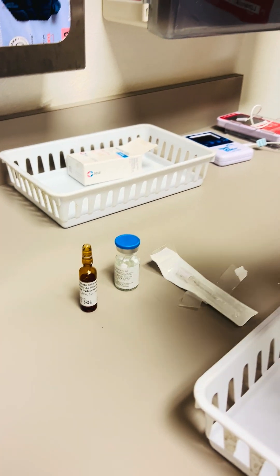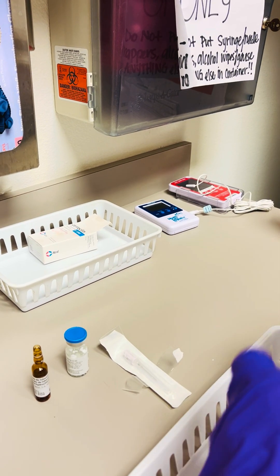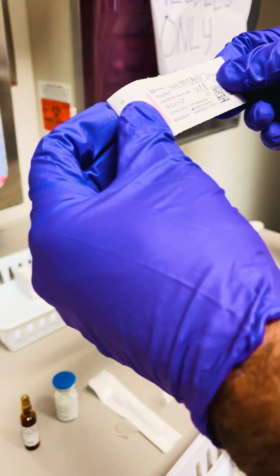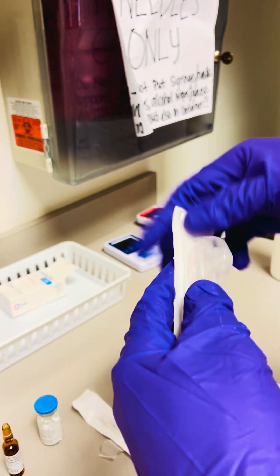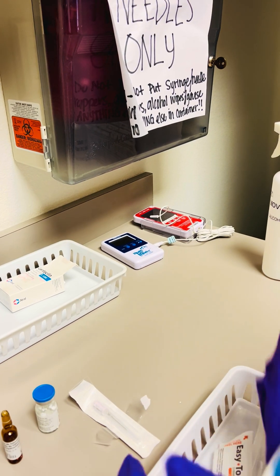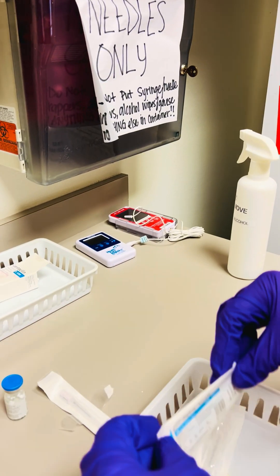You'll also need a 5 ml syringe, an 18 gauge needle to draw and prepare the vial, and then a 23 gauge needle for the final administration of the dose.